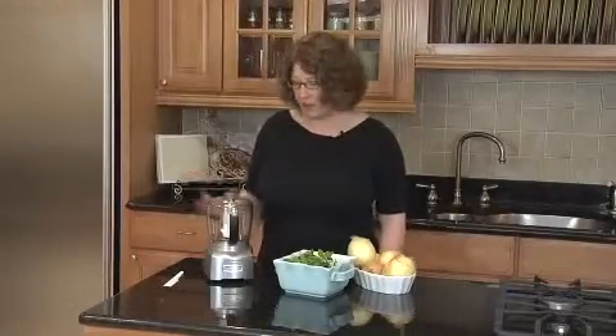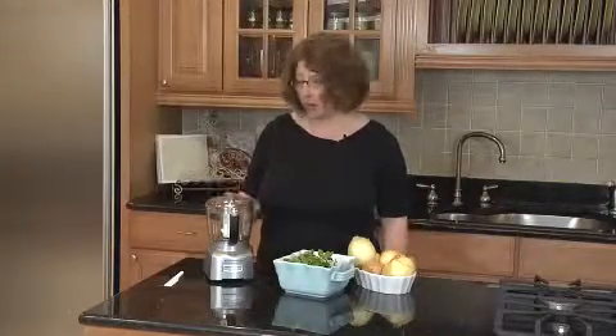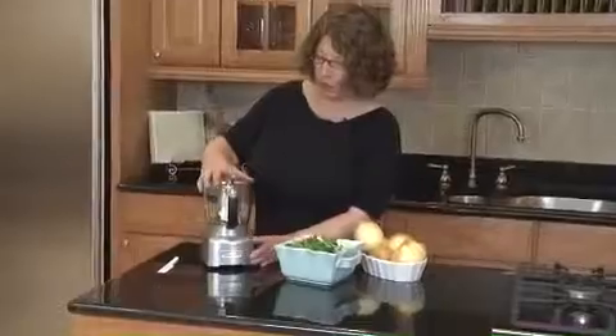I'm Mary Rogers, Director of Marketing Communications for Cuisinart. This is the Cuisinart Elite Collection Chopper Grinder. It's four cups and it has lots of great features.